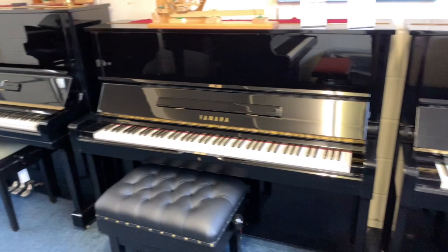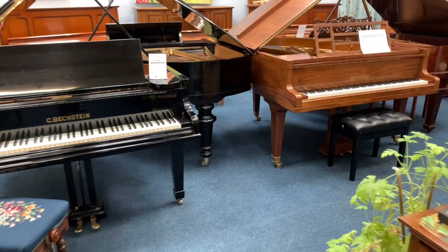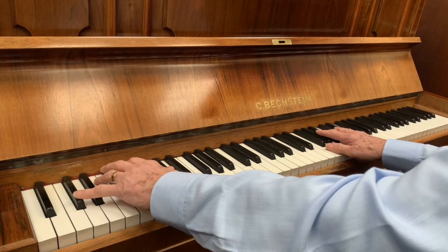There are some Yamahas here as well. There are other videos of these pianos — I'm sorry I haven't got enough time to make individual videos of all pianos. But I hope the look at the contrast between those two has been useful.